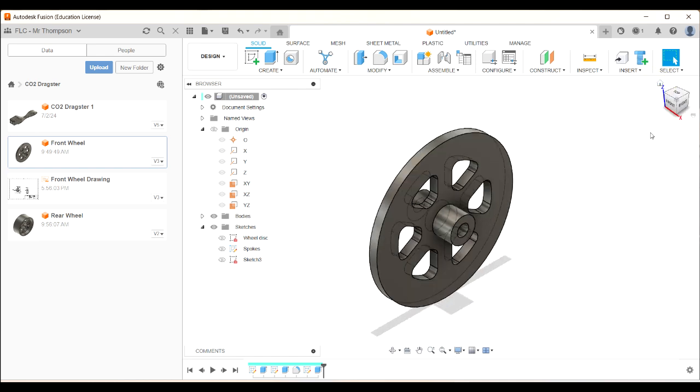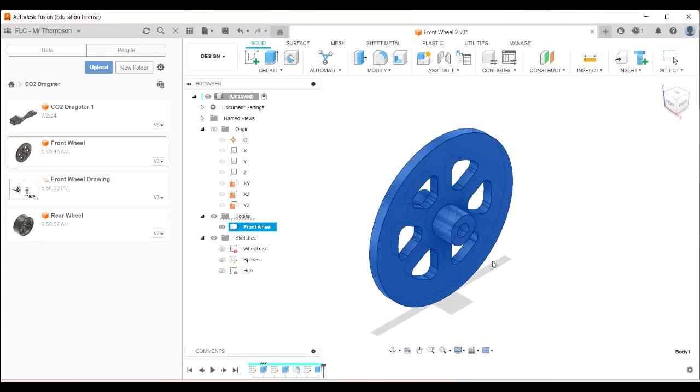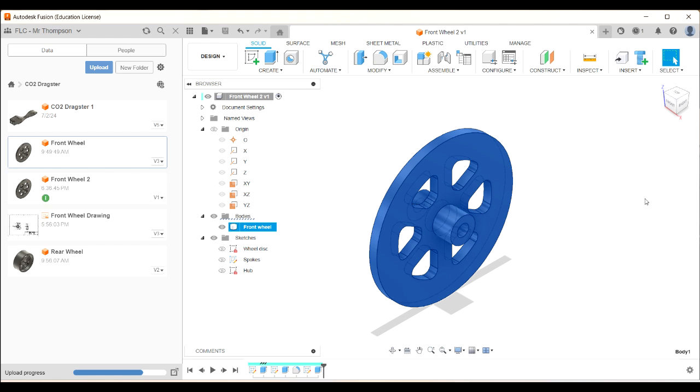I'm going to relabel that sketch as 'hub', and I'll label my body as 'front wheel' as well. Let's save and call it 'front wheel'. I did this before so I'll call mine 'front wheel two'. We probably should have saved at multiple stages as we went, but I just did it all in one go.